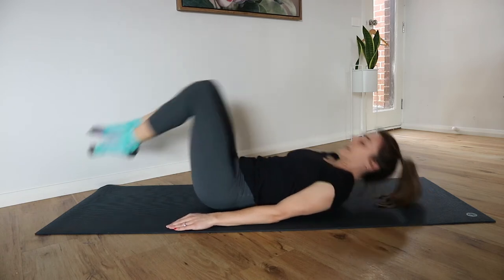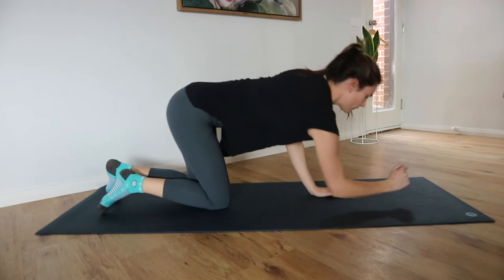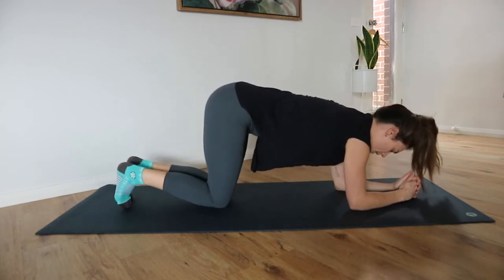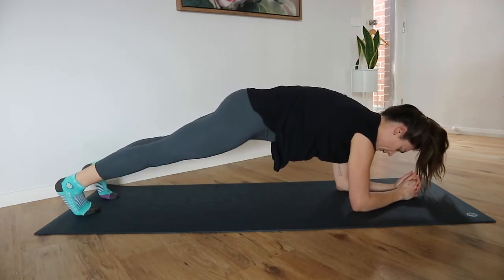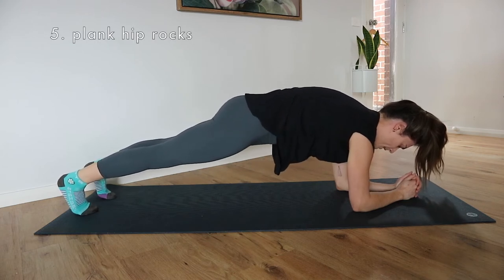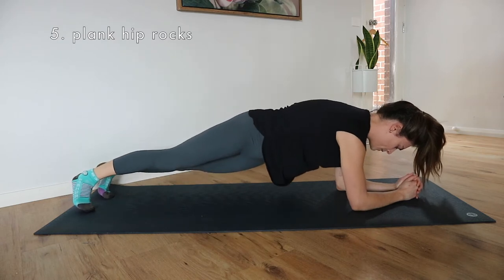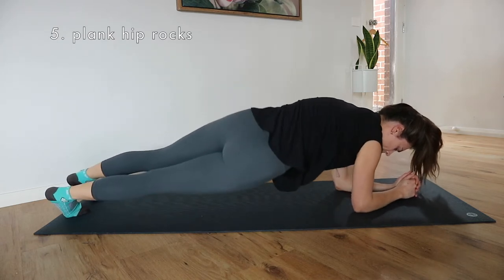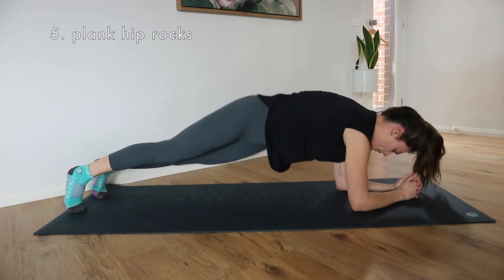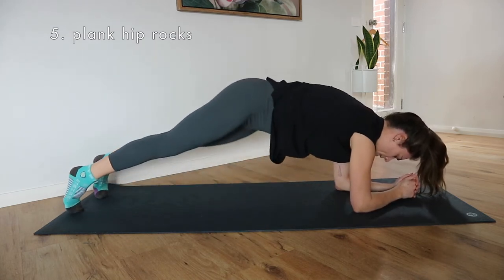Next exercise is going to be in a plank position — elbows for this one. Coming up onto your toes if you can. Draw that belly button in, pubic bone to belly button so you can tuck your tailbone under. And then we're just going to rock from side to side, like you're tracing a rainbow shape with those hips — up and over, up and over.